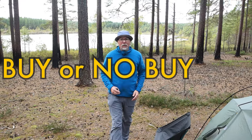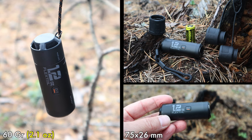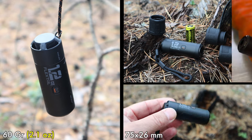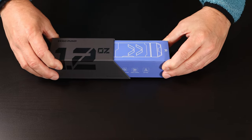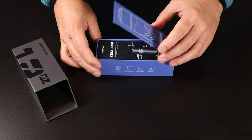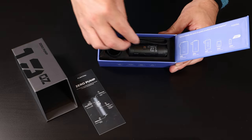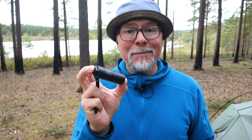After trying it out at home — checking inflation times, how many times I can use it on one charge, the adapters, and the sound level — I'm amazed by the low weight, the small size, and the power of this little thing, able to inflate such a large pad in slightly above one minute. I've got to give them that. So a buy or a no buy? I think it is worth checking out the Zero Pump, especially for you ultralight hikers that count every gram but still want the luxury of not using your mouth or a pump sack. This is a great option and the lightest option available. Buy, buy, buy.